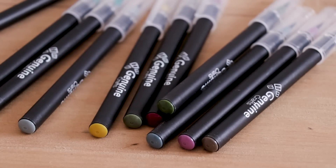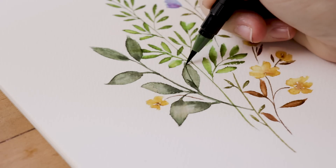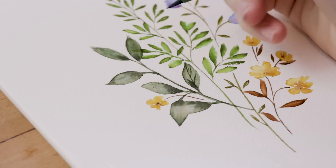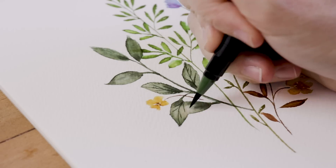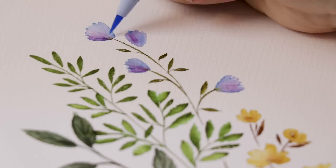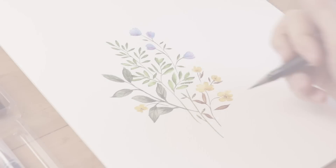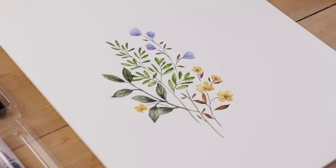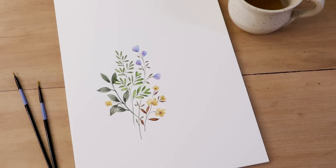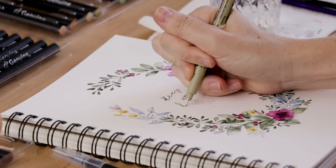Now we're going to let that dry completely — it took about half an hour. Then I'm coming back in with the brush pens again to add detail. That's a really nice element. If you are still struggling with your brushwork when it comes to watercolor painting and you struggle with the tiny brush, these markers are great. I really enjoyed adding those fine details at the end, and I think it looks like watercolor paint. So I'm super happy with the way this turned out.